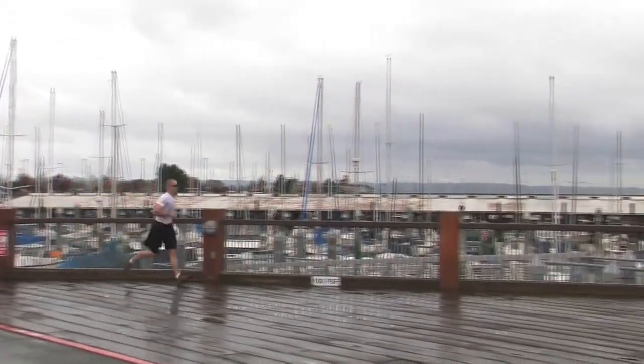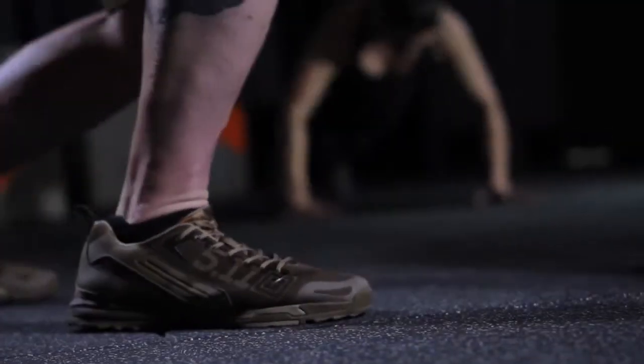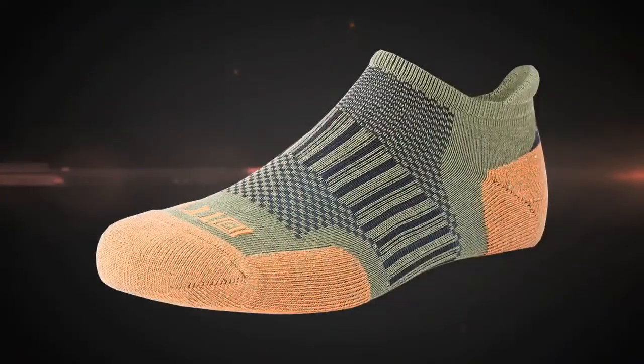Whether in combat, training, or just out on the street, don't underestimate the value of a great pair of socks. Don't catch yourself lacing up a pair of 5.11 Recon boots or trainers without first putting on a pair of our new Recon socks.